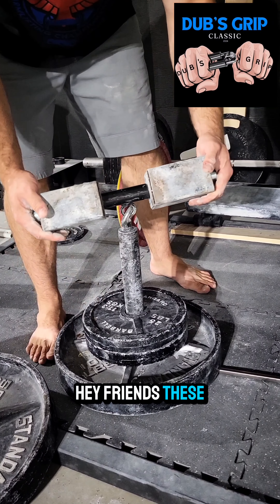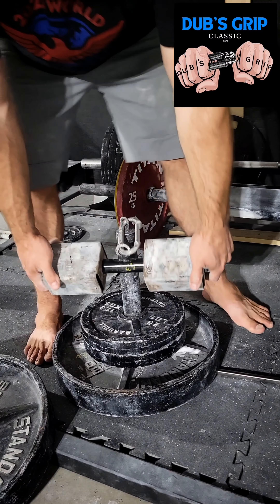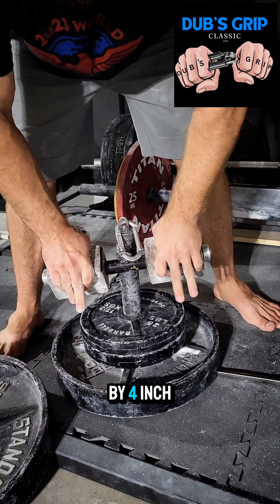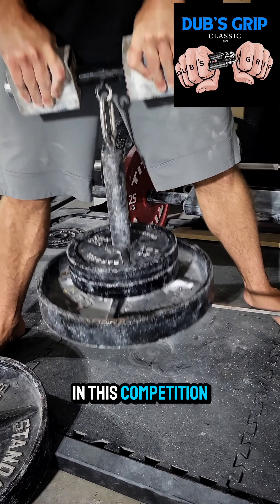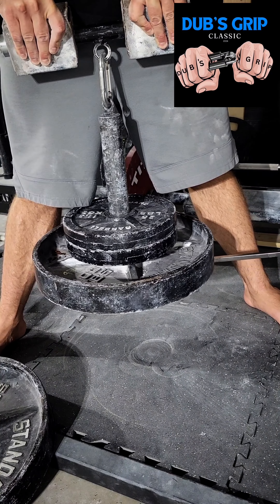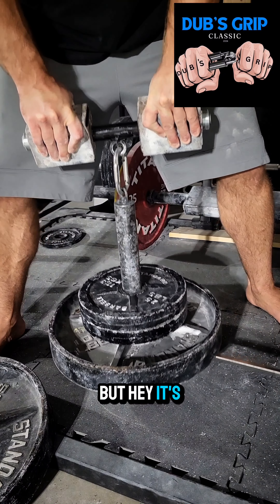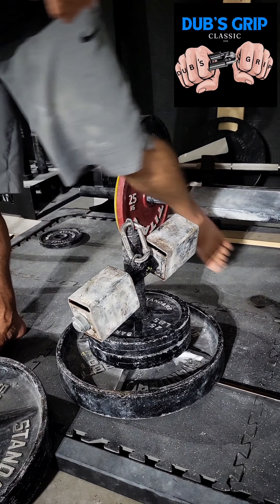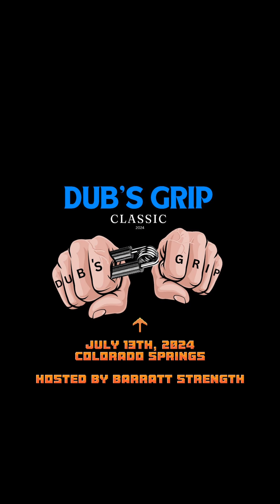These are the 3x4-inch napalm nut and our pinch blocks. We'll be lifting them to a 6-inch crossbar. They're very similar to a 3x4-inch Saxon bar, but I only wanted one lift to lock out in this competition, and that's the axle bar. You could also say I have some unfinished business with these — but hey, it's my competition, I do what I want.